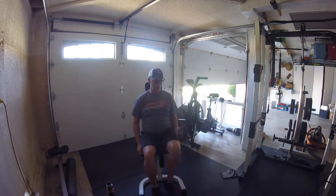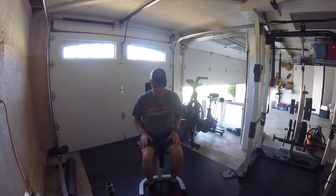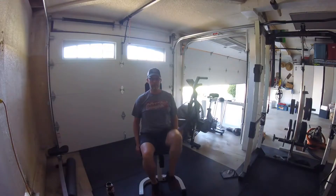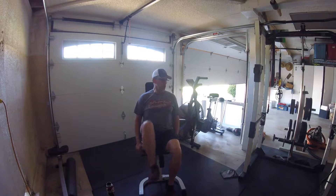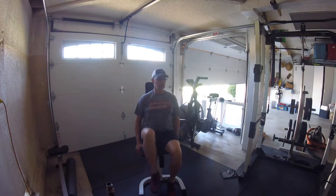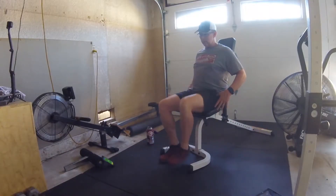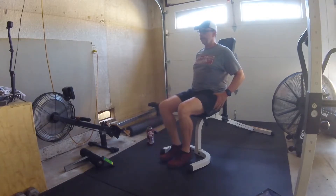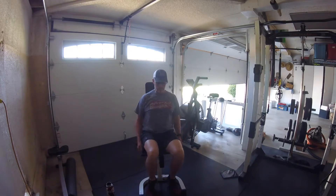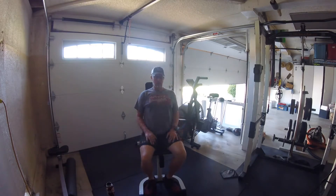If you can, we're going to do a marching motion, bringing alternating knees up as high as you can. Bring those knees up — we're marching in place. Breathing in through our nose, exhaling through your mouth. Focusing on the hip joint as we march in place.